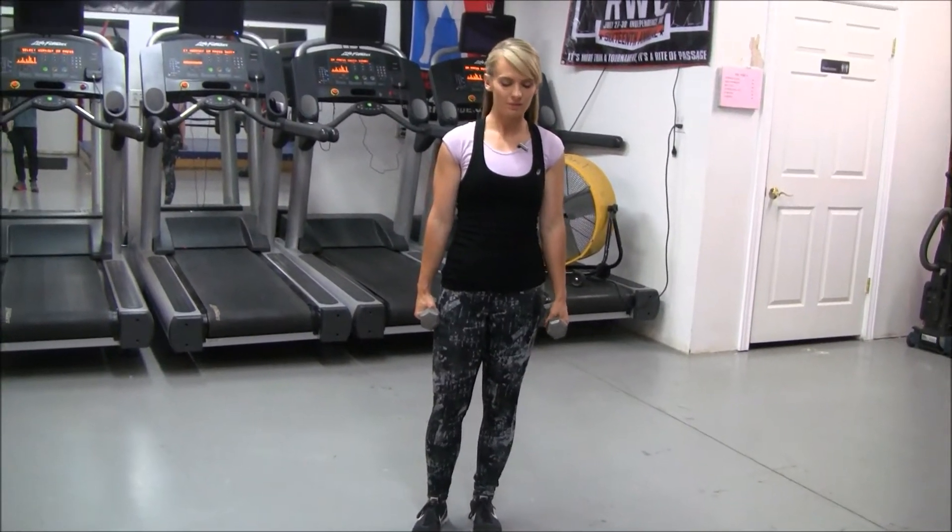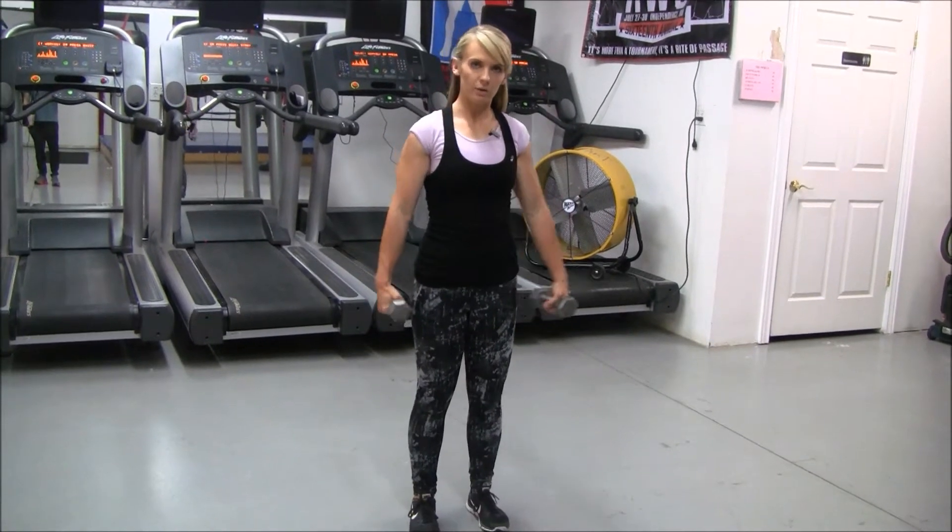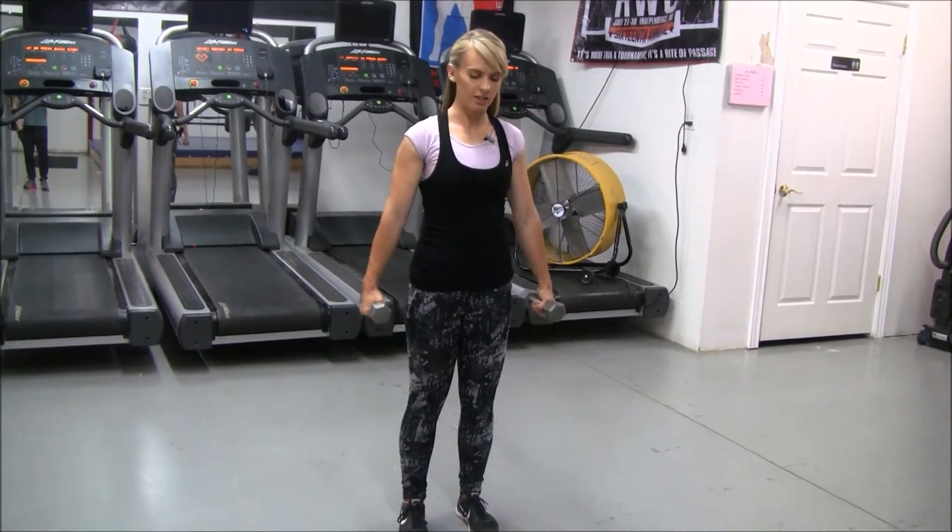We have dumbbell squats. You're going to do a squat with a dumbbell, one in each hand on each side of you.